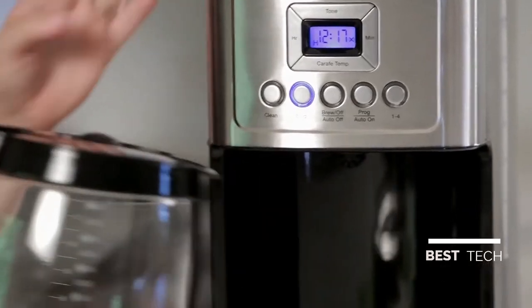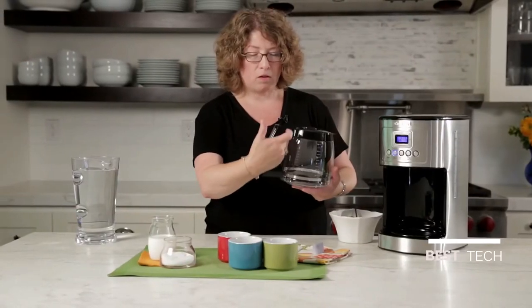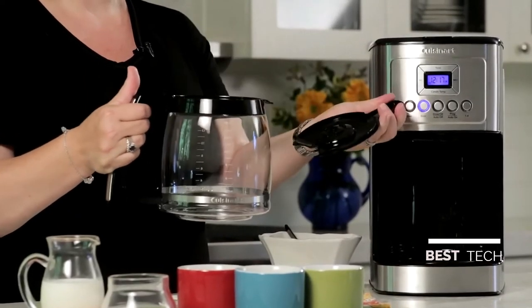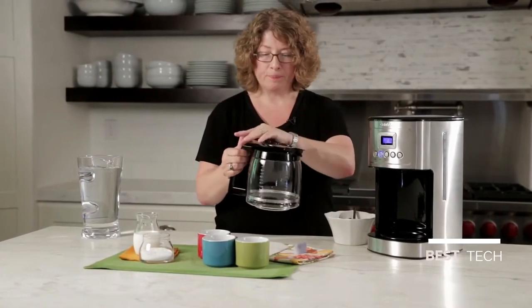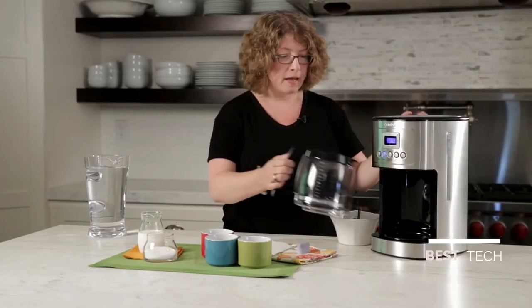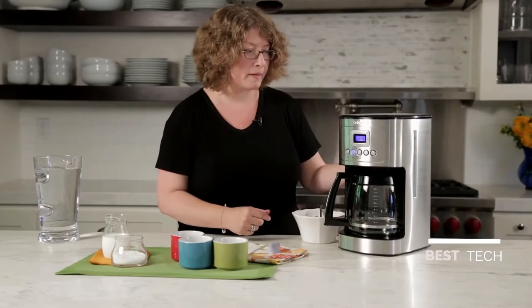Here's the carafe. You'll notice the handle has an accent of stainless steel and a knuckle guard on the inside, like many of our coffee carafes. The lid is easy to remove and gives you your measure markings. Easy to put back on — just pop it right into place. It also has a brew pause feature, which I'm going to show you how to use in a few minutes.